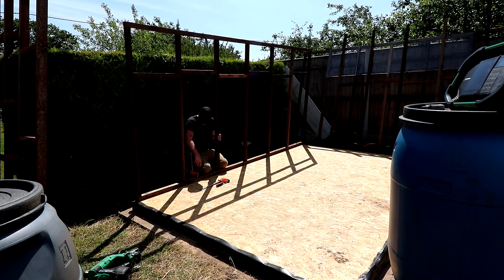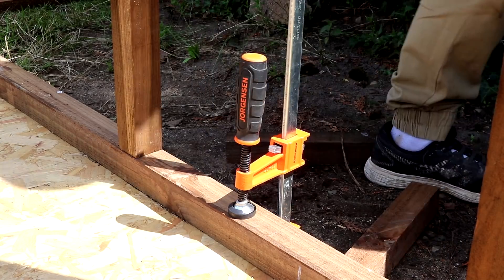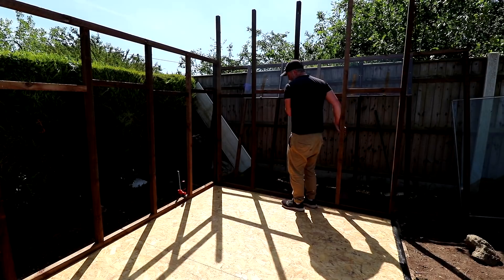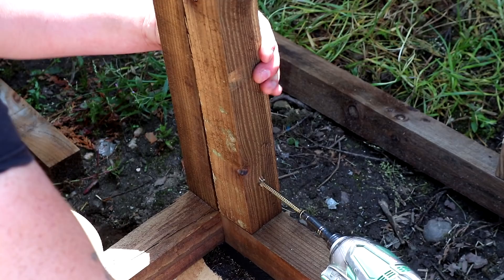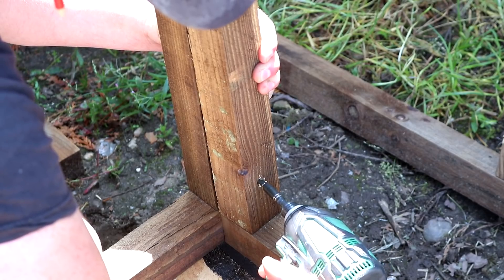First I needed to get the walls put in place. It would be useful to have two people to do this but I made do with a couple of F clamps holding the long wall to the shed base while I positioned the short wall at the back. See if you can spot the upcoming mistake, which I'll talk about shortly. I secured the corners with more 80 millimeter screws using about five from top to bottom.